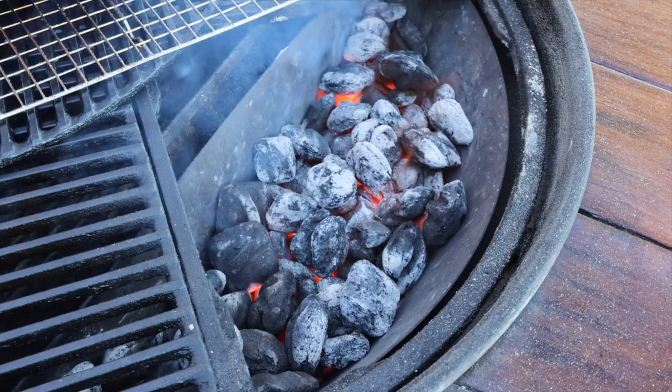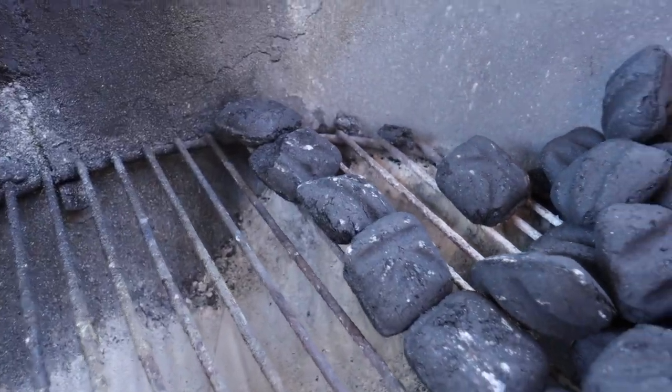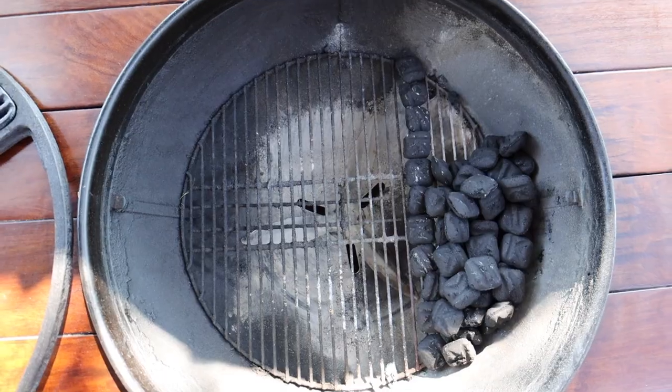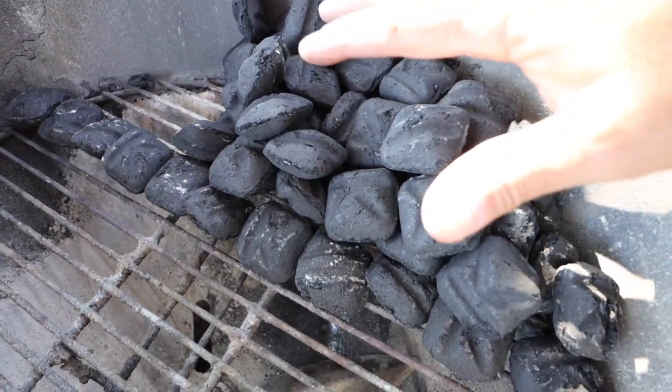First thing we're going to talk about is the setup on the Weber kettle. Normally I would use my Slow 'N Sear, but I understand that not everyone has it. If you don't have one, here's the setup I like to use. I'll mark off about one third of the bottom grill grate with a row of charcoal, fill it in, and leave a space at the top for my lit charcoal. The rest of the charcoal is just going to be my reserve fuel for the rest of the cook.